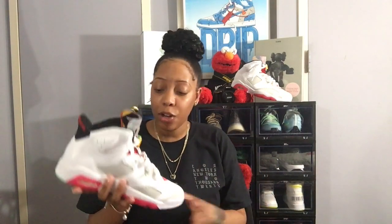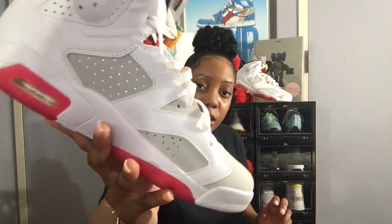I hate that sneaker smell but I'll put up with it because I'm addicted to sneakers. I had to change the lighting real quick because there was a lot going on and you couldn't see the details, but here's the sneaker up close.